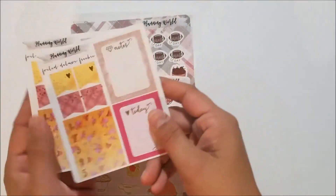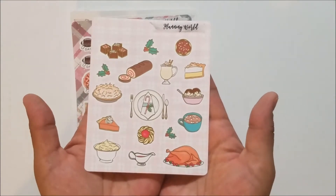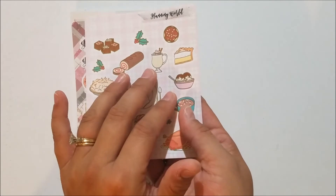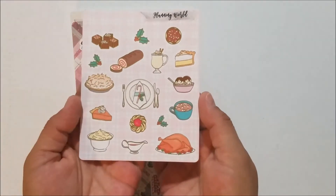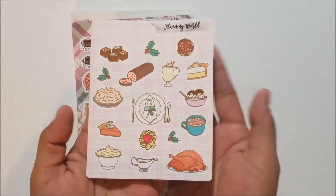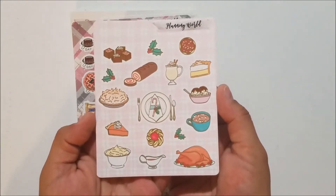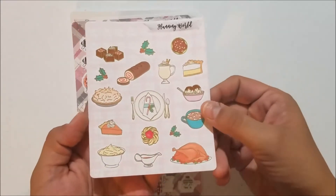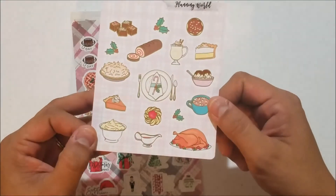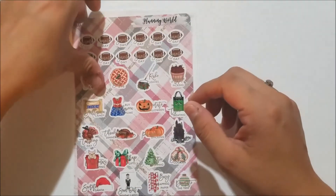I did order the Hurricane Harvey relief sampler she was doing. Every shop I order from that had something with proceeds going to hurricane relief, I added it to my order. This one was super cute anyway — it's a bunch of Thanksgiving and holiday themed food icons in gold foil. Look at this sheet — it's so cute. I would have ordered it regardless and I'm so excited that the proceeds are going to a good cause. I'm just in love with this turkey.